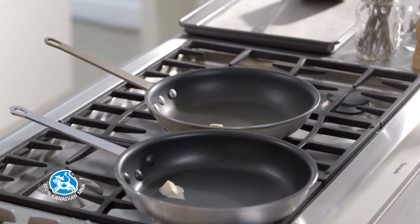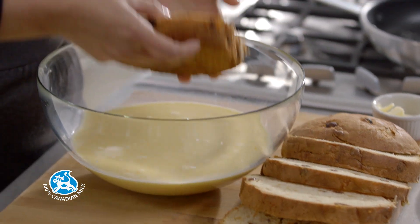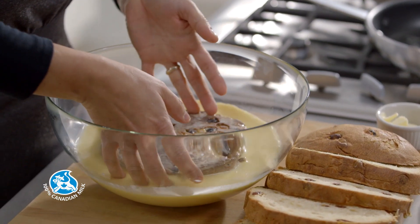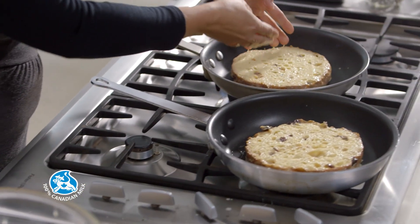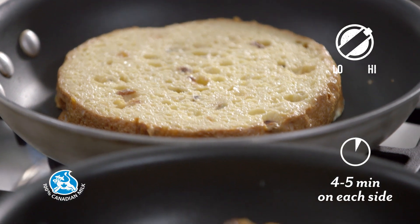Heat 2 large skillets over medium heat and melt a little butter. Soak 2 slices of panettone in the milk mixture, drain and place in the hot skillets. Cook for 4 to 5 minutes on each side.